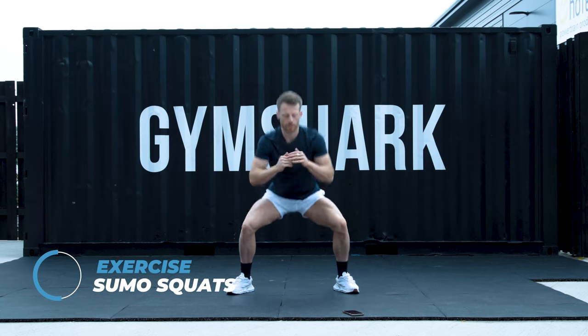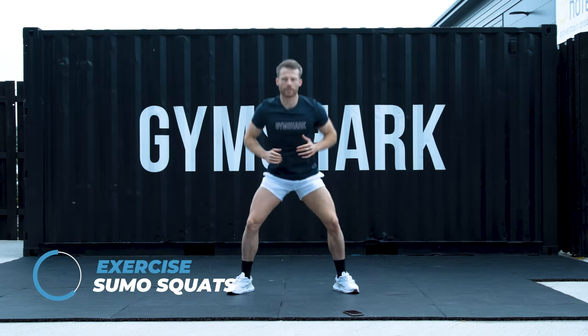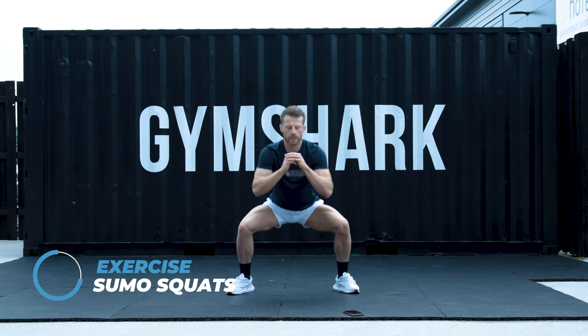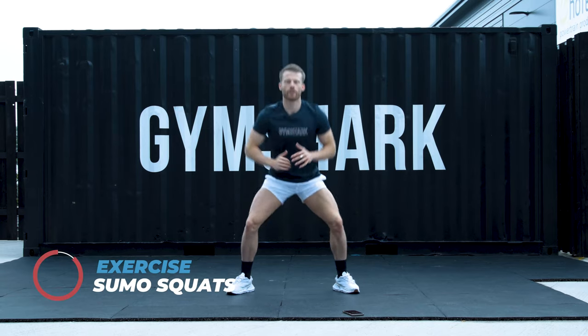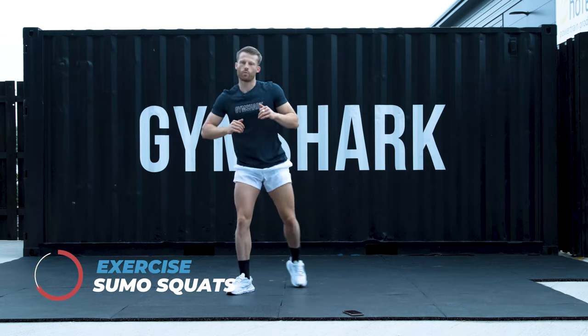Another 20 seconds and we're going to go to an upper body movement. Today we're going to work from upper to lower. Just over 10 seconds left and you've got 20 to recover. Stay with me. 7, 6, 5, 4, 3, 2, and 1.